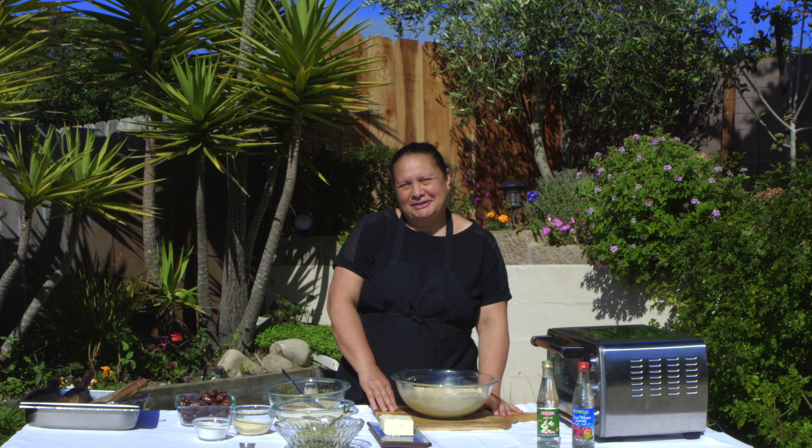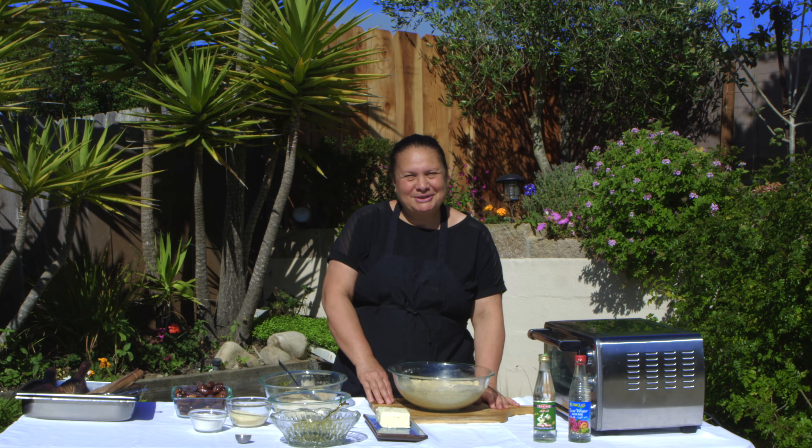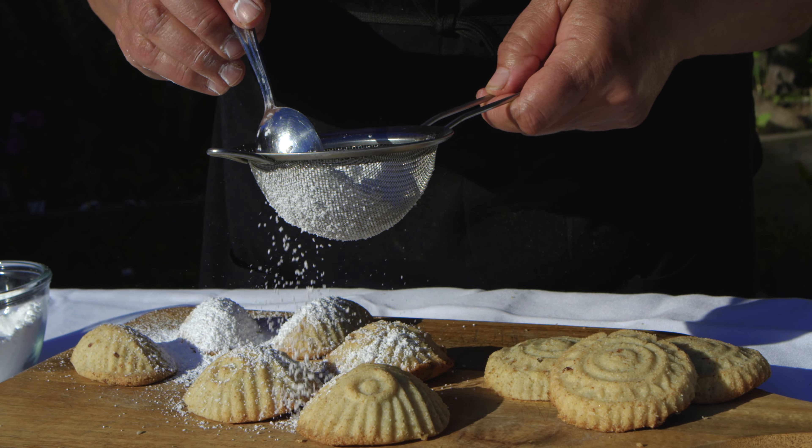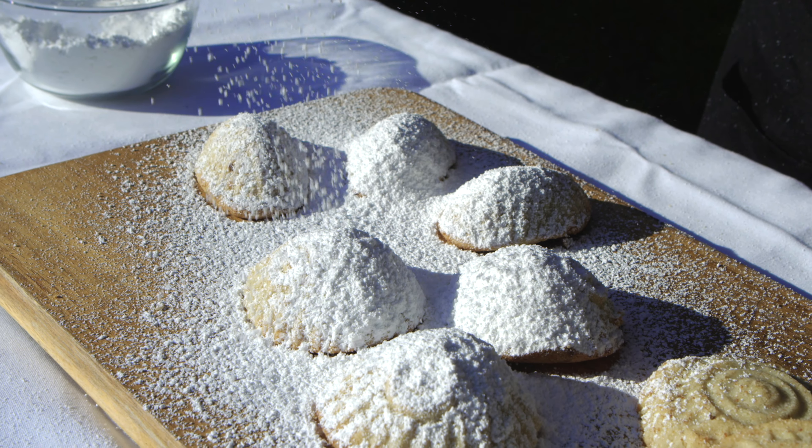Hello and welcome back to my channel. This is Chef Maha from Maha's Lebanese Cuisine. Today we are going to make Eid cookies — the holiday cookie. It's maamool and kakal eid kmej.